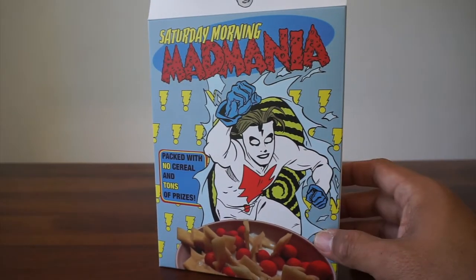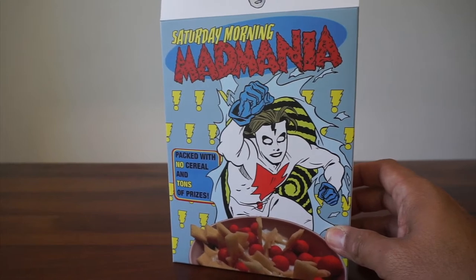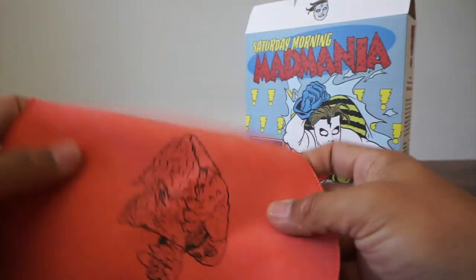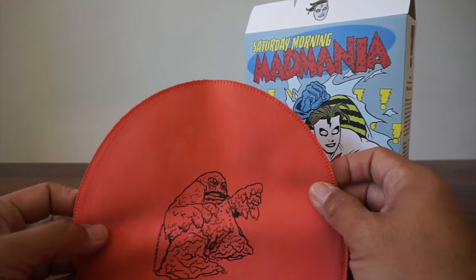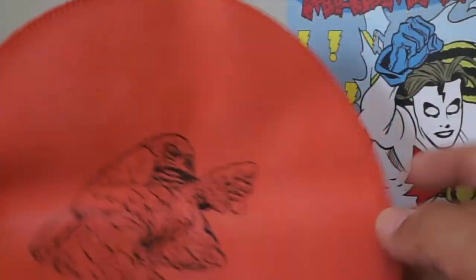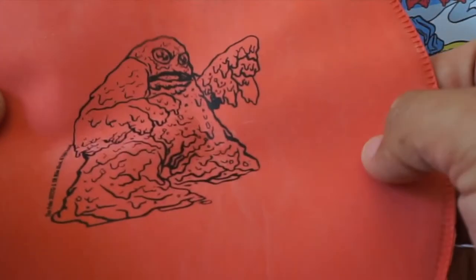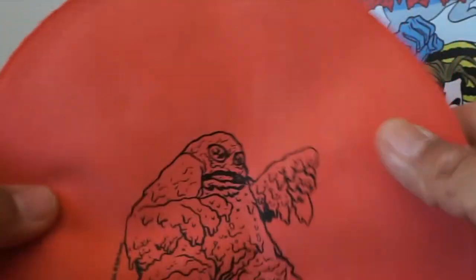Laura Allred's colors are just amazing. So this first thing — it is a whoopee cushion with a puke design on it. It's got that almost chalky feel — it's not really chalky, but it kind of feels like it. That's cool. It's a working whoopee cushion, too.